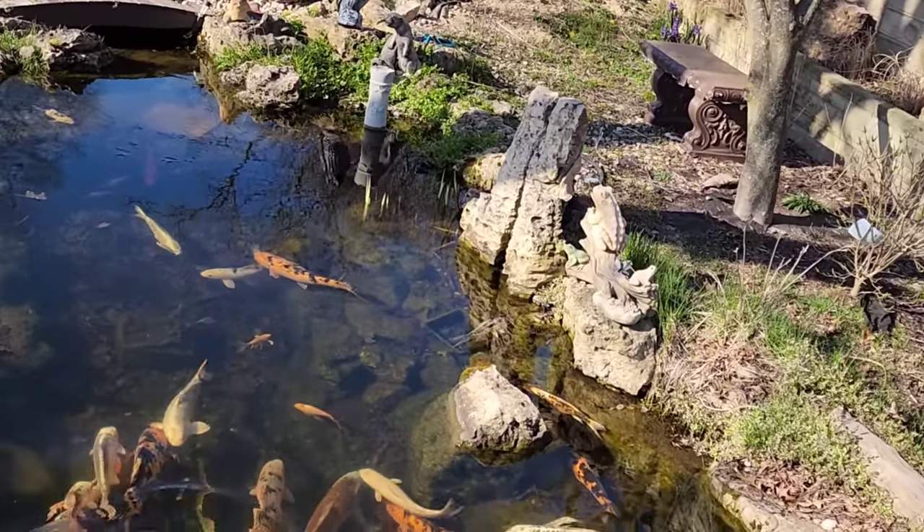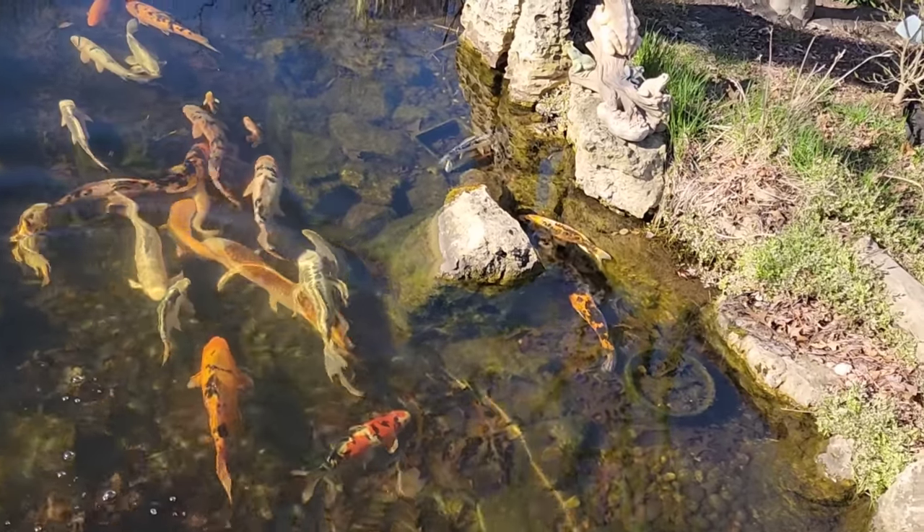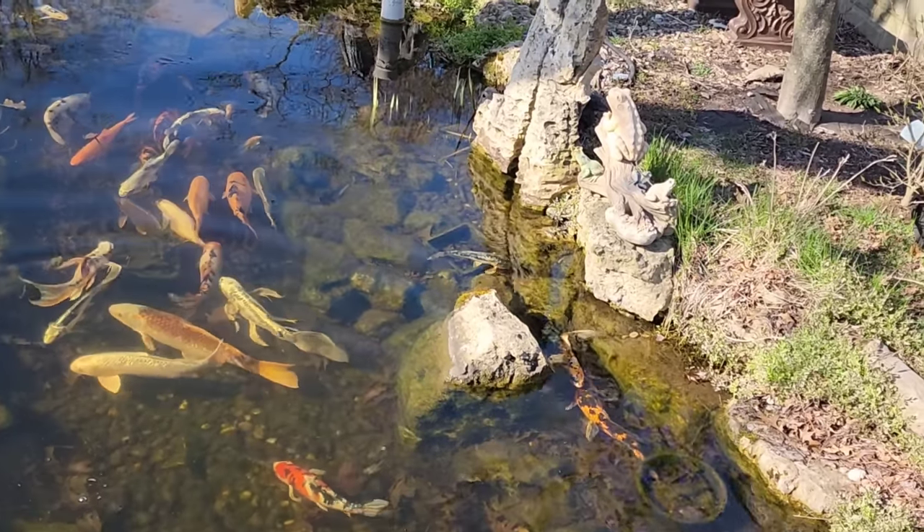It seems like nobody goes to the front door anymore — they just come in and walk into the back, and there are people walking around the fish room. So now I have to start locking things in the fish room back there. And there are people walking in my backyard who then have to walk back up front.